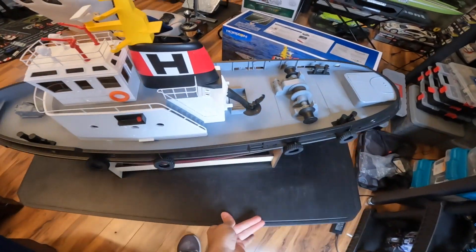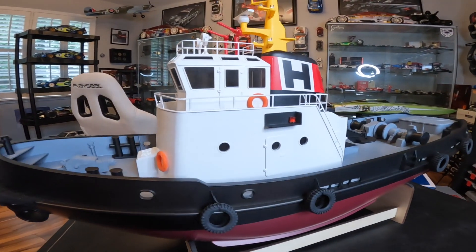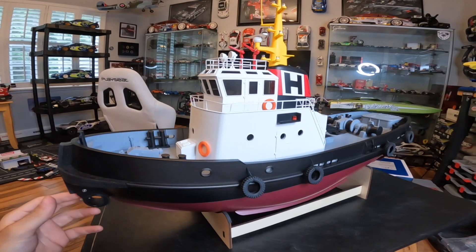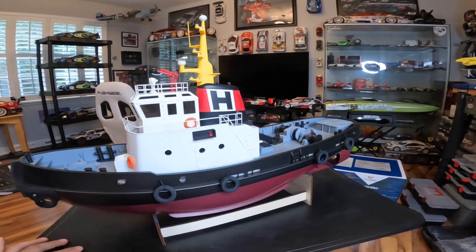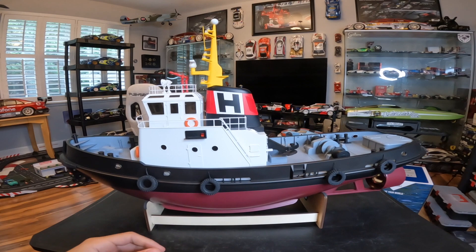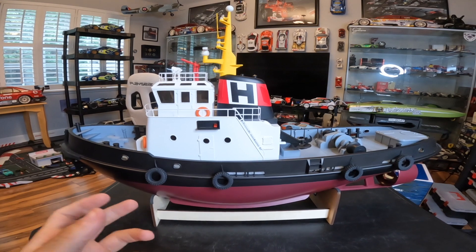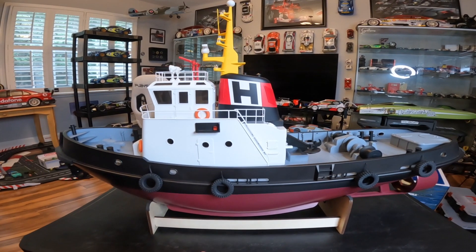Initially I thought this was a bit pricey for a retrieval boat, but now that I think about it realistically, if you have boats especially over 40 inches, you need something big and powerful to go against the current and get your investment back. There are a lot more affordable retrieval boats out there, but they just didn't look the part and seemed too small to fight current and push a heavy boat back. I didn't want to take a risk on those, and I've heard great reviews from people who actually own this one — that's why I went with it.